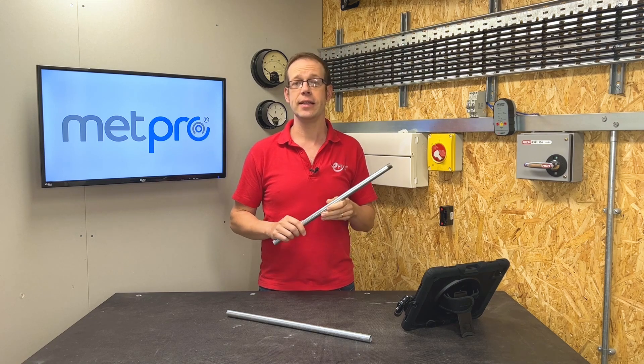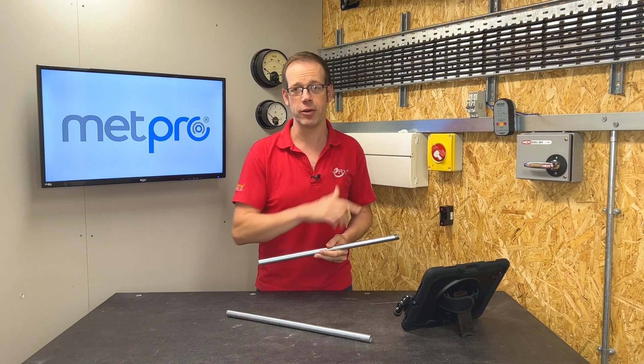And if you'd like to see the Conlock system in action, please check out this video here. Thank you very much for watching.